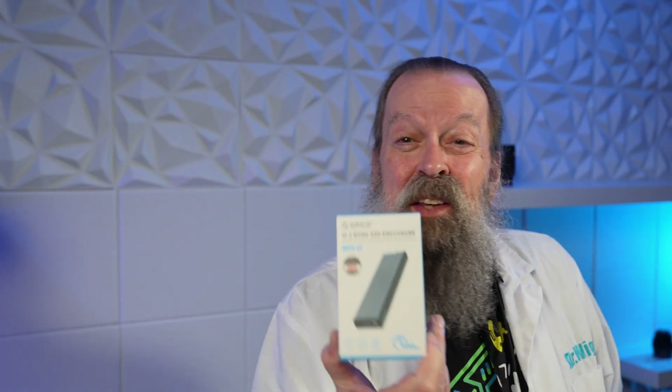The Crucial P3 2TB Gen4 has rated speeds up to 3,500 read and 3,000 write megabytes per second. But then I was watching a Linus Tech Tips video and he was singing the praises of the little cheap Orico SSD enclosure — it doesn't have all the smarts for Thunderbolt, it's like 20 bucks. I figured for another 20 bucks I might as well get that, so I ordered one.